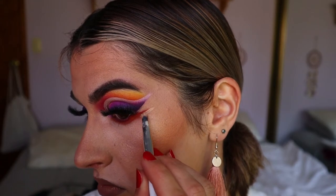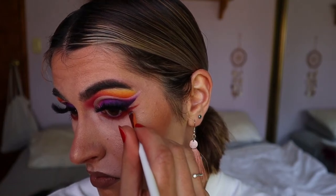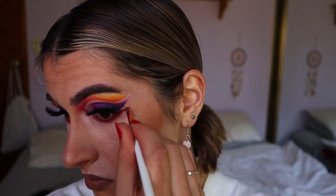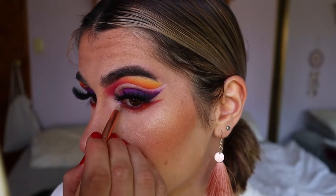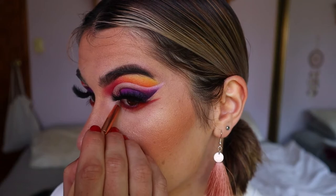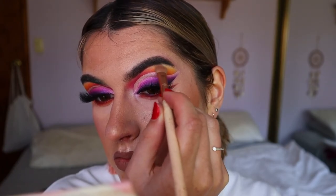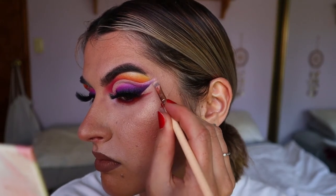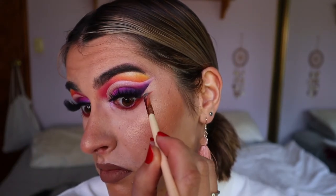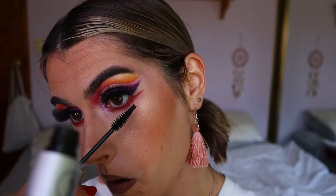I go in and clean up that flick on the bottom lash line area because I want it to be quite sharp and defined. Then I'm taking Tarte again from the Juvia's Place Deuce palette and applying that to the inner corners of my eyes to give a bit of an inner corner pop. For my brow bone highlight, I'm taking Beam from the Jaclyn Hill Morphe palette and placing that on the very highest point of my brow bone, also filling in the gap between the winged liner and the outer corner flick on the bottom lash line area, just so there's a bit of pizzazz there.